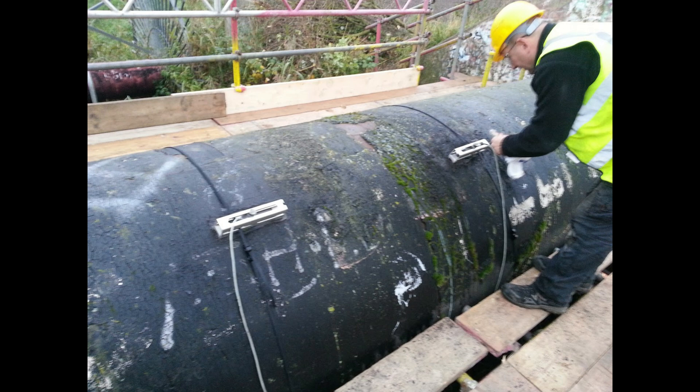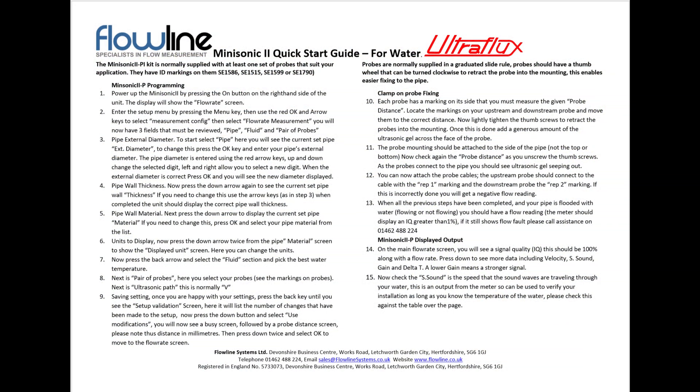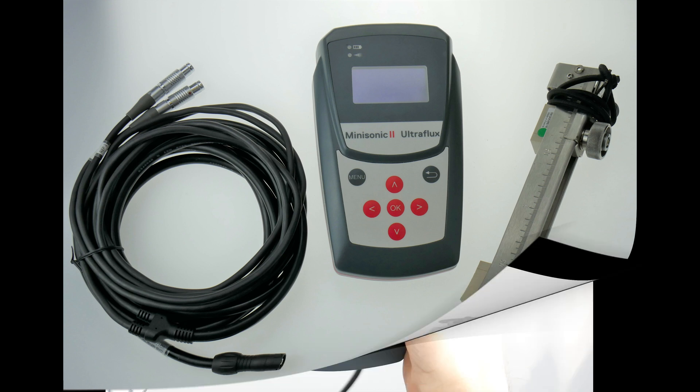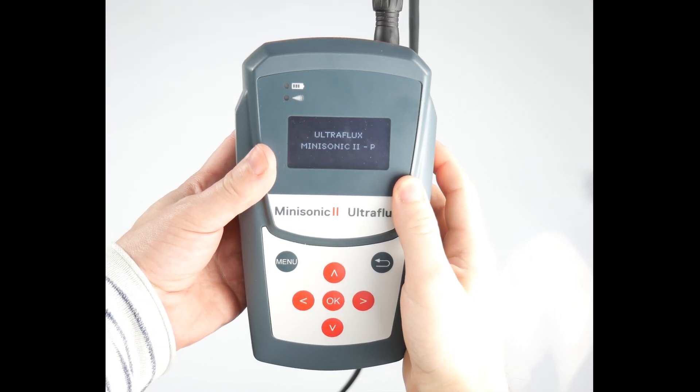The Mini Sonic 2 Portable is very easy to use. It takes just a couple of minutes from opening the case to getting your flow readings. It is supplied with a quick start user guide taking you through a step by step setup process. You can download a copy of this guide via the link in the description below.